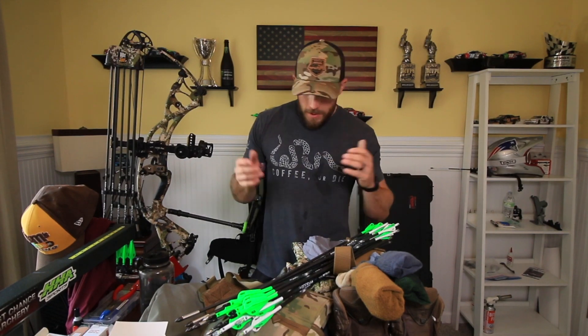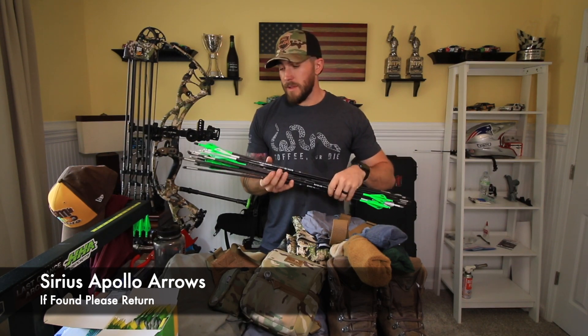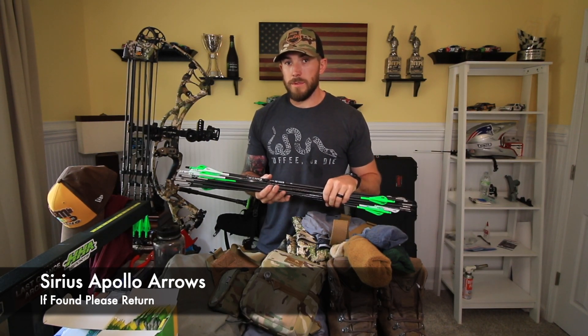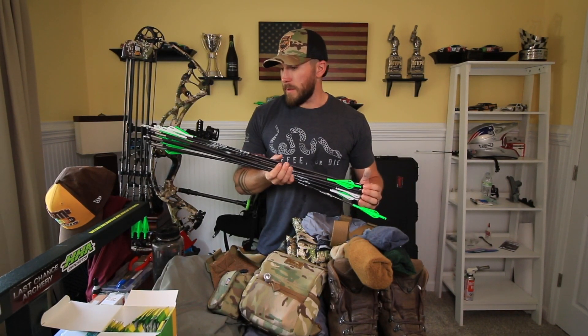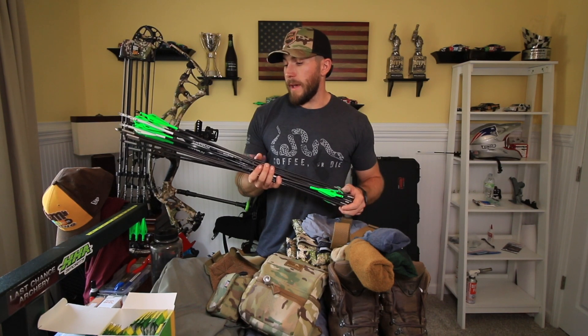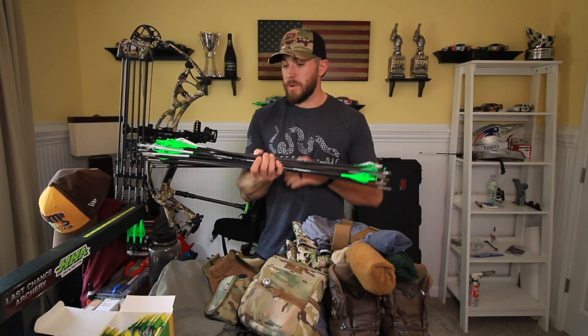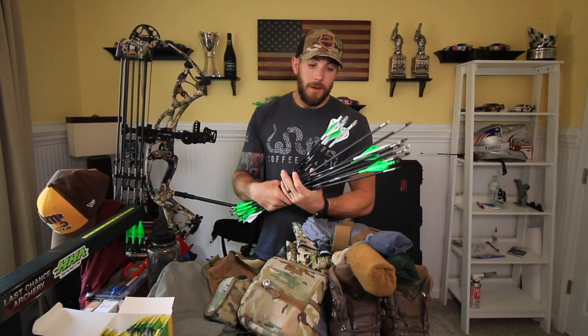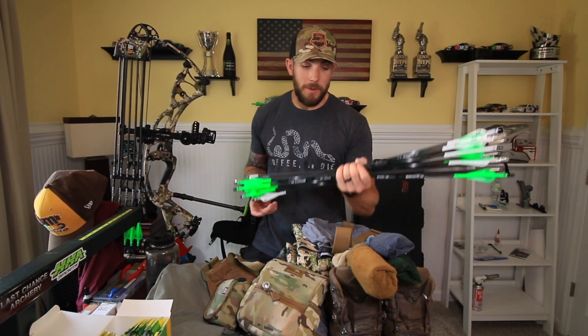I'm bringing a lot of arrows — like a lot of arrows. I'm bringing two dozen arrows. I'm shooting two days at TACC, two courses each day. It's like six arrows a course if I lose all of them, which I don't plan on doing. But like I said in some previous videos, I'm not going to fly all the way out to Park City to not have the arrows that I want. I'm not going to buy some there if I don't have to. Two dozen should be plenty.